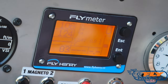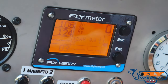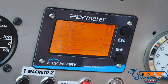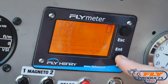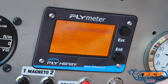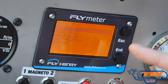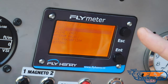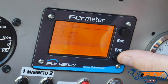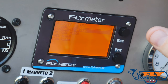That's your central display. Now we're going to show you how to get into some of the menus and see the other features within the Fly Henry meter. To get into anything, you've got two buttons: Escape and Enter. Press and hold the Enter button for about two seconds and that brings you to the main menu. You've got Alarms, Engine Timers, Maximum Values, Fuel Consumption, and Settings. To scroll between menus, it's a short click of the Enter button, and to get into a menu, it's a long click of the Enter button.